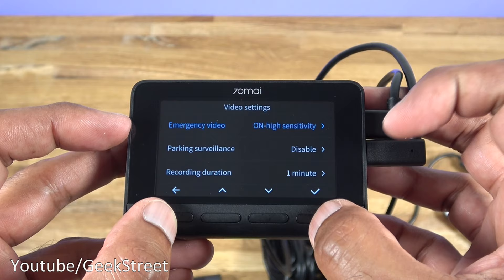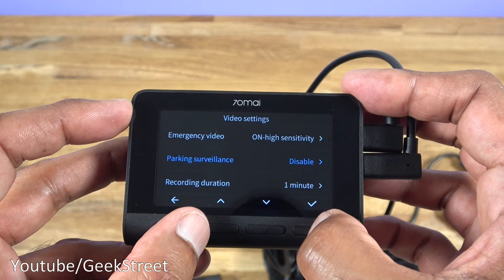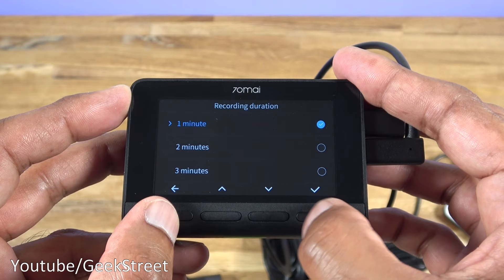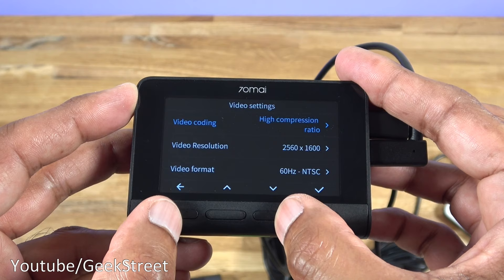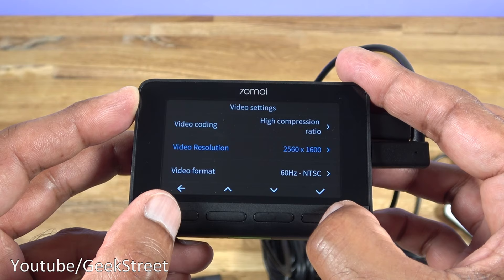In settings, under video settings, there's emergency video sensitivity - you can set it to high sensitivity with different options available. Parking surveillance shows high sensitivity, low sensitivity, and disable options. Recording duration can be set to one minute, two minute, or three minute. Video coding offers a high compression ratio - the higher the compression ratio, the less space it takes on the memory card, so it's best to have that selected.